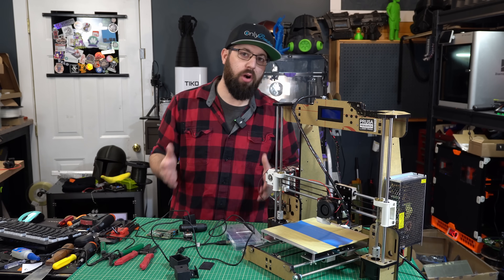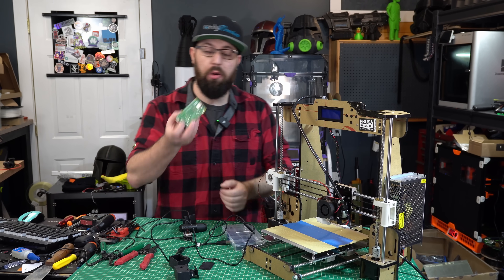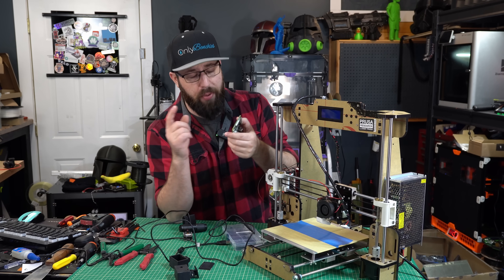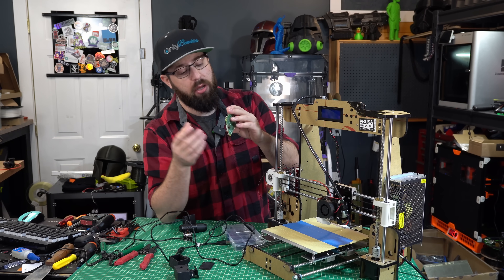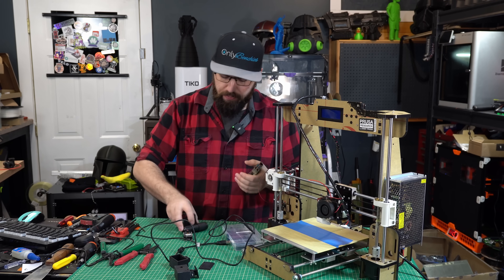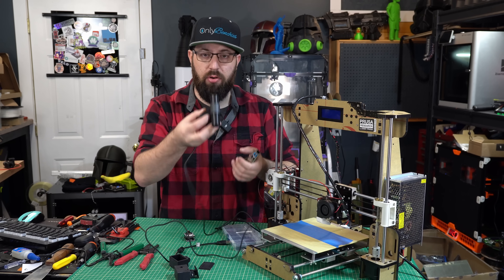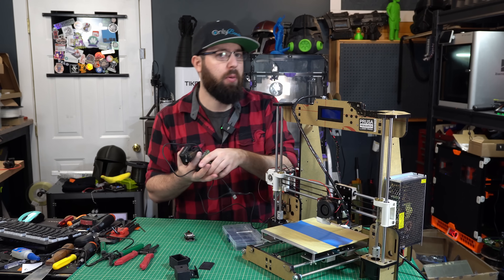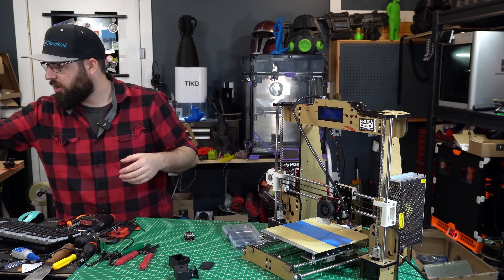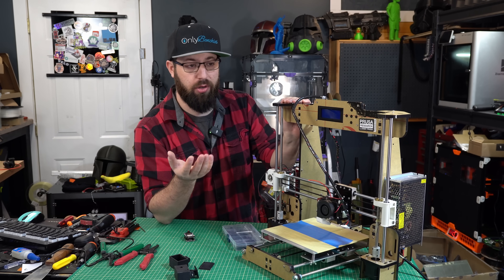We have some standard options for adding webcams to a 3D printer. You go out, buy a Raspberry Pi, buy an SD card, print or buy an enclosure, buy a power supply, and pair that with a webcam mounted to the printer somehow. You have remote monitoring, but that can get expensive fast, especially if you have multiple printers.